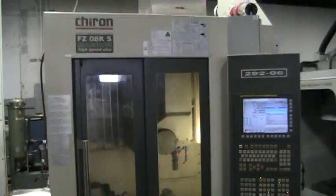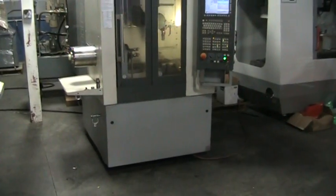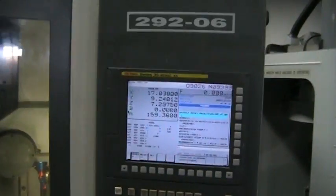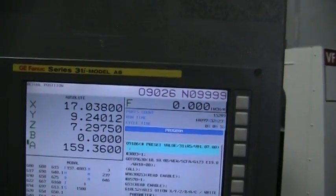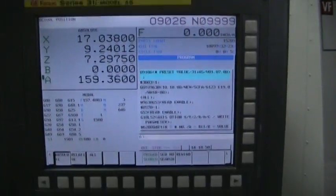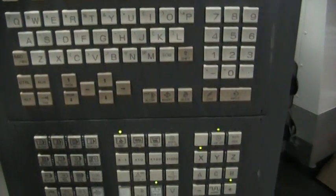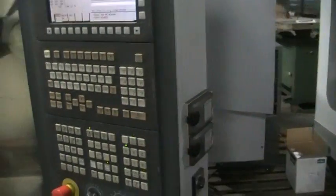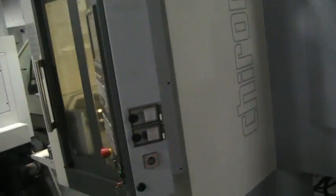We'll take a quick overview of the machine. There's the Panook Series 31i, model A5, CNC control. You can add your spindle chiller back here.